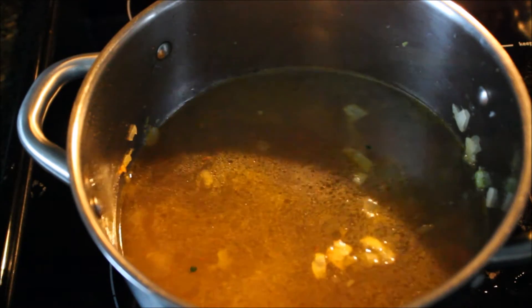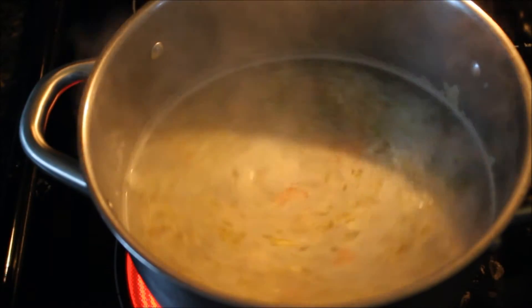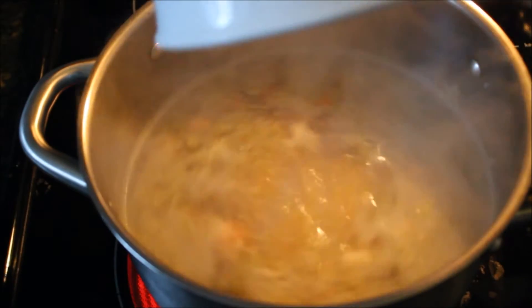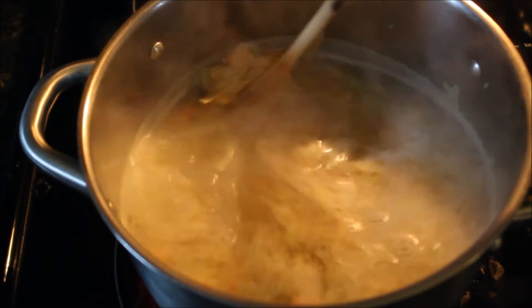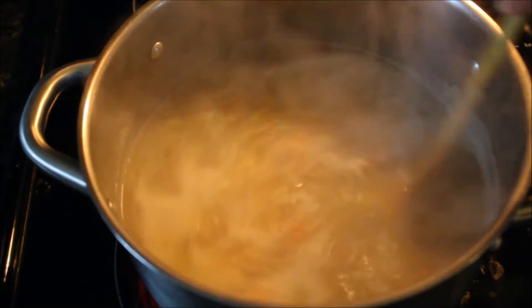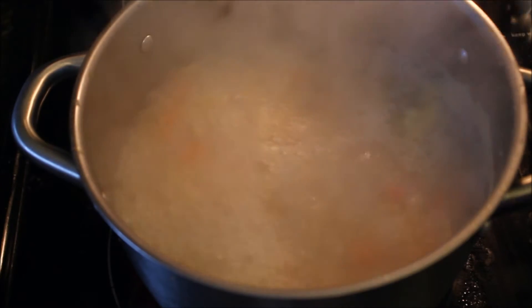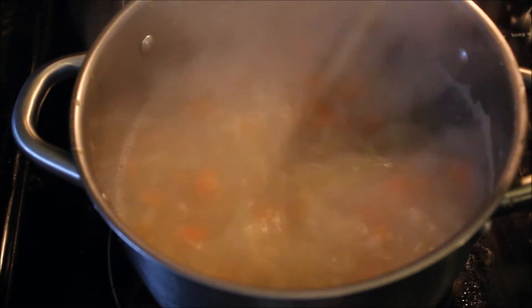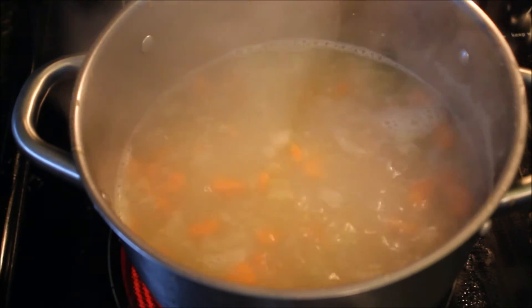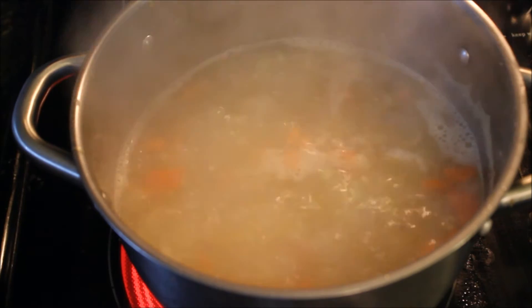Then pour in your homemade cooked chicken stock. Stir and then bring this liquid to a boil. Then add your uncooked egg noodles and cook for five minutes or until your egg noodles are completely tender. Then add your cooked chicken and cook for a couple more minutes until your chicken is heated and all the flavors are infused in the chicken as well.